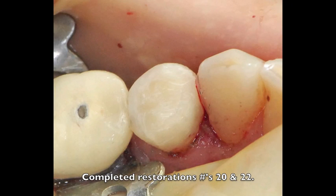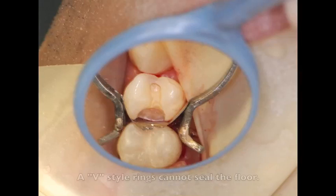The final restoration is very aesthetic and functional for the patient. There are some additional challenges when trying to use a separating ring system. When you look down into this preparation, you notice that the gingival floor is not sealed. The newer V-ring style separating rings straddle a conventional wedge, thereby preventing the wedge from adapting to the gingival floor or being pressed against the gingival line angle, sealing off that part of the cavity preparation.